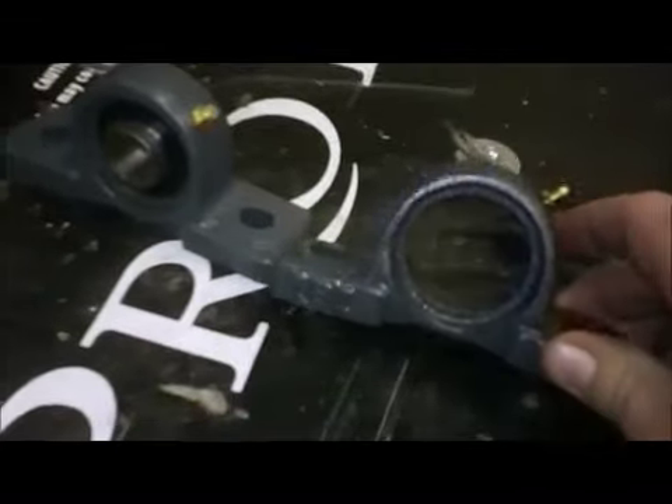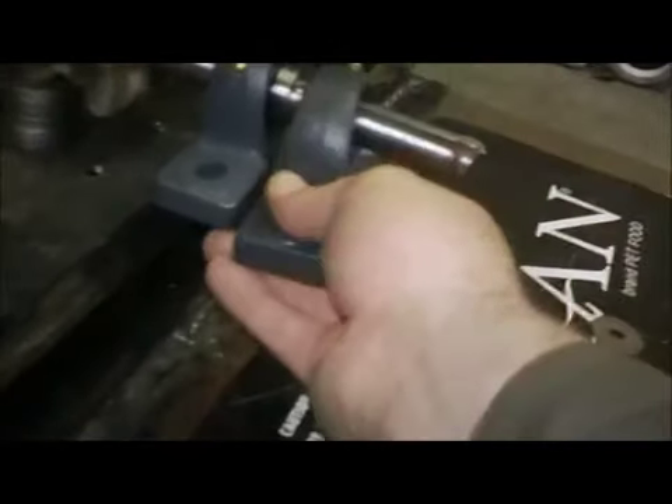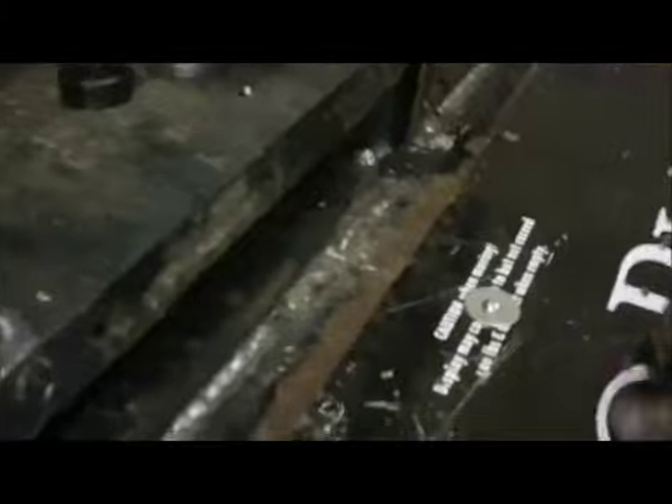I got a pillow block bearing and a housing. They didn't have another bearing, so I'm waiting to get it, but this will slide on the shaft and I'll have two of these right in a row, supporting the shaft. Then I'll stick the stickler on the end there, and these two bearings will keep the shaft from its wobbling. So that works.